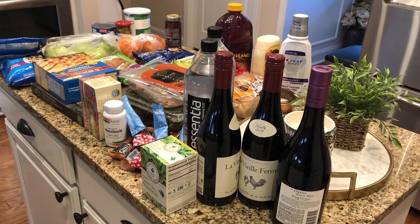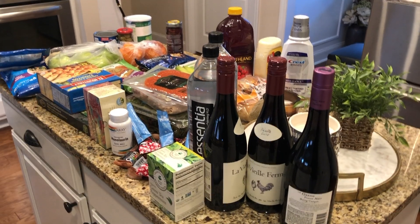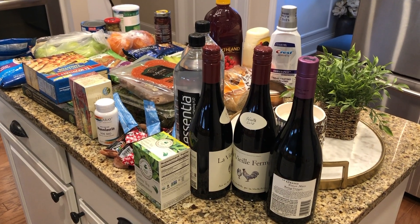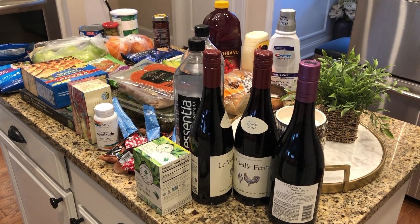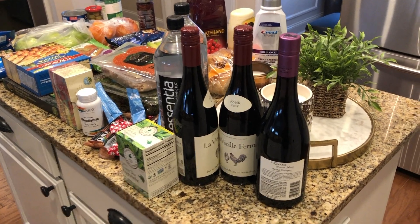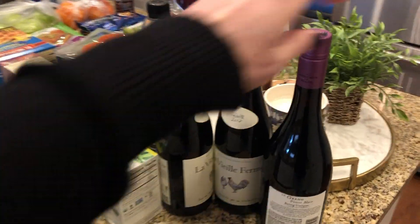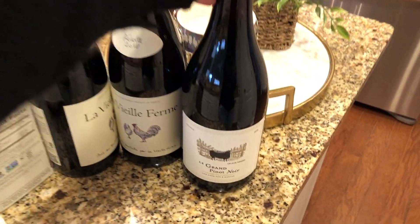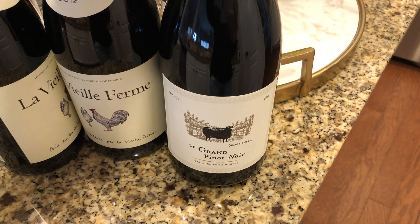Now I'm sharing a grocery haul, and this time I'm filming on my phone so it feels a little awkward — everything looks a lot closer than it really is. We went to Sprouts and to Kroger. I have not tried this wine but it was on sale and it looked interesting — it's a Pinot Noir from France.